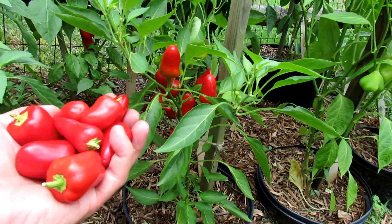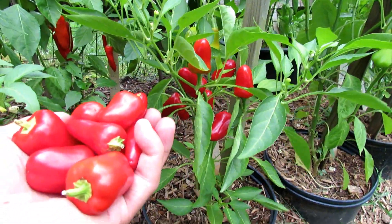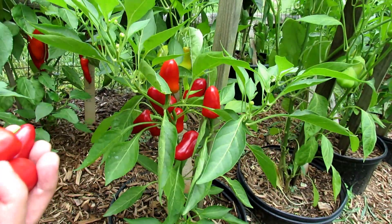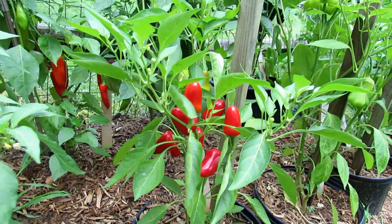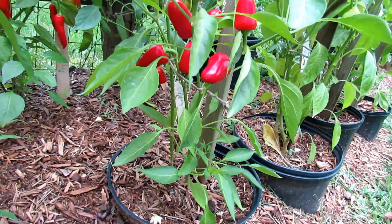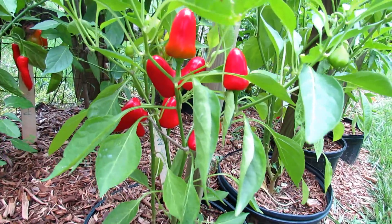Extremely sweet. And remember, when you buy an All-America Selections winner, the proof is in the plant — or in this case, in my palm. The Pretty and Sweet and a Corneto Gallio: two great sweet peppers for containers.